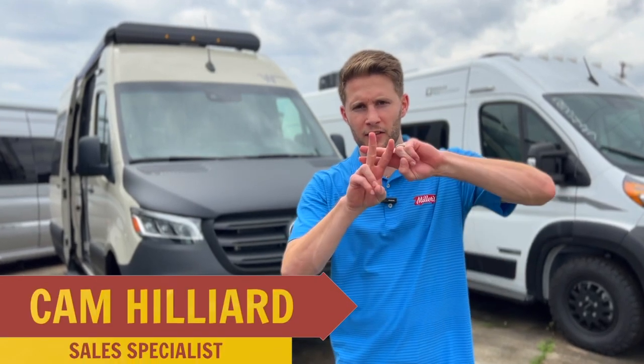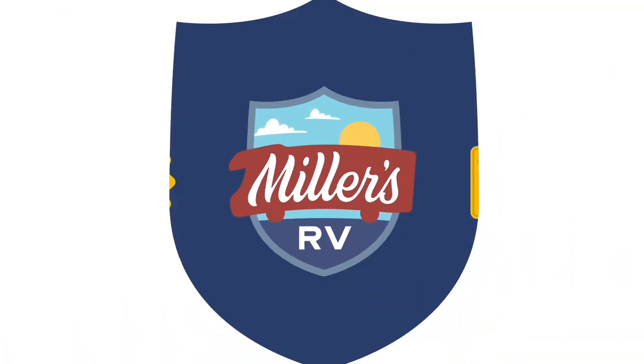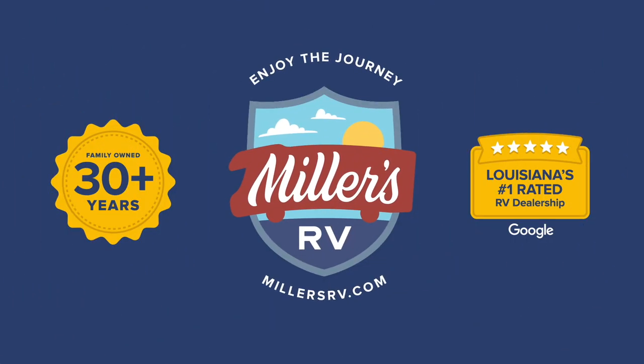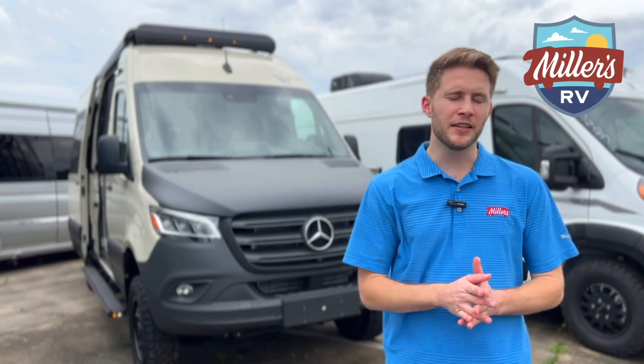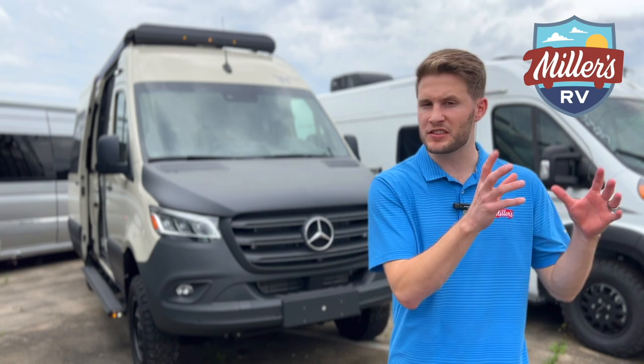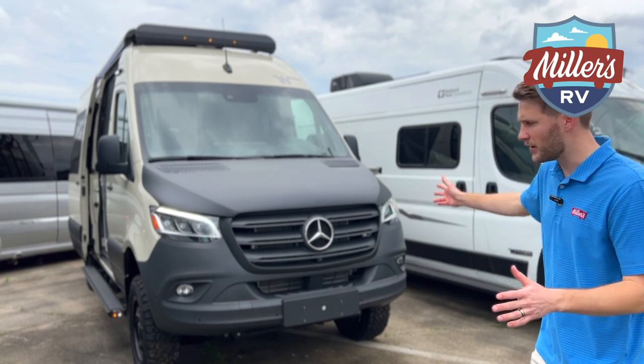What's going on RVgoers? Hashtag vanlifers. We are in front of a Winnebago Rebel with a new paint job. So before we check out this Rebel, go ahead and like this video, subscribe to our channel, turn on your post notifications because we stay posting the best content in the RV industry and teach you all the ins and outs of what's new, what you should stay away from, and what you should try to find. So without further ado, let's check out this Rebel.